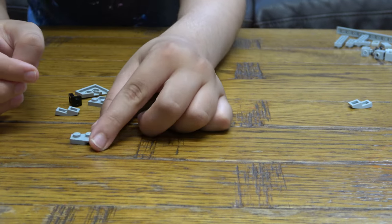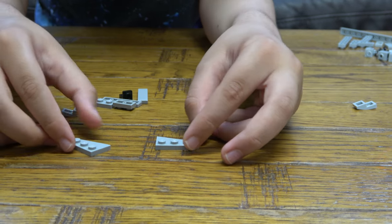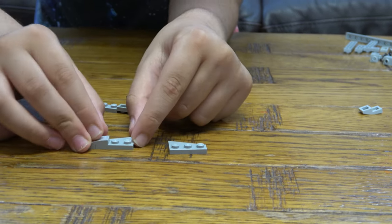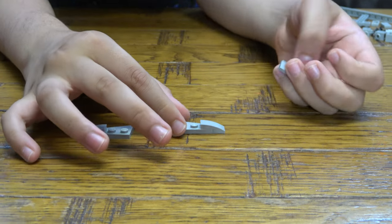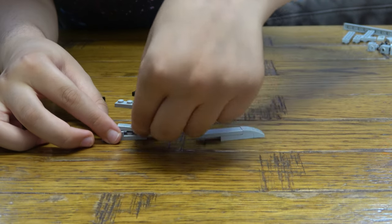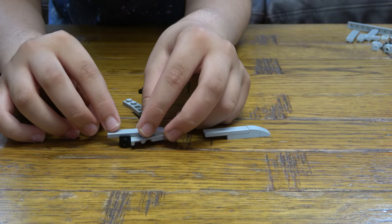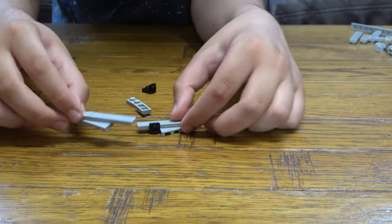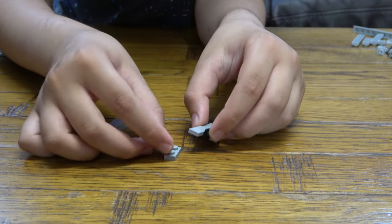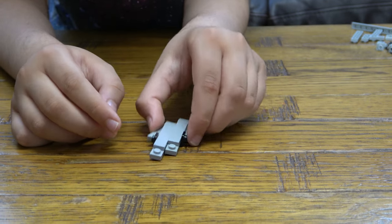I'm gonna get this here — like that. I'm gonna place these pieces here, that there, this here, that there, that there, that there, this here — and there we go.